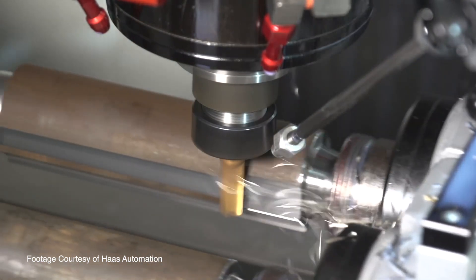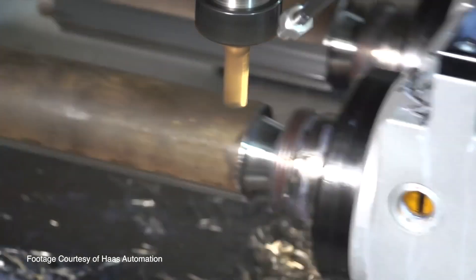The DM2 is very popular in the medical industry. It has a small footprint so machines can be set up side by side, but it's also very fast — it's got our highest rapid rates at 2,400 inches per minute.